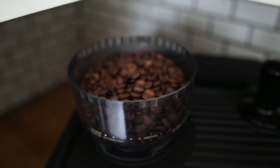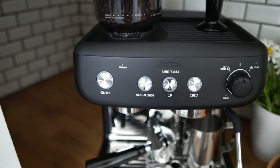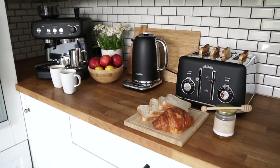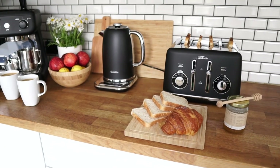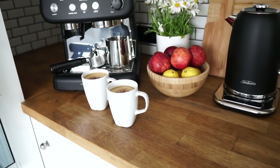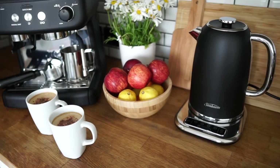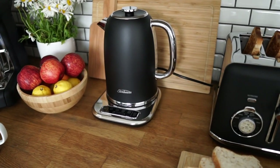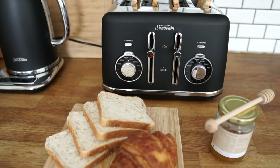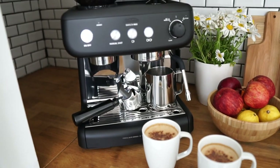Here we are with my brand new appliances from Sunbeam — the Barista Max coffee machine, which I'm really excited about. I guess now I can be hosting a little breakfast at home with all my friends. The kettle and toaster are also matching. I think these three items really make my kitchen look lovely, and the tiles at the back look perfect with the appliances.